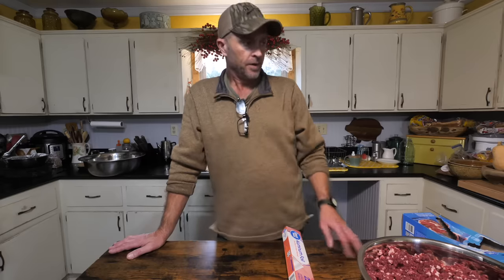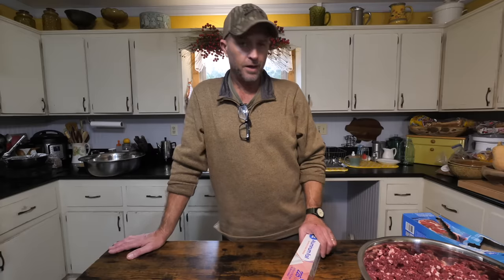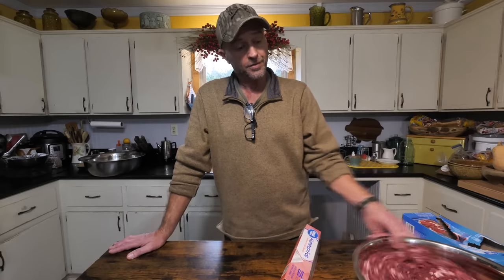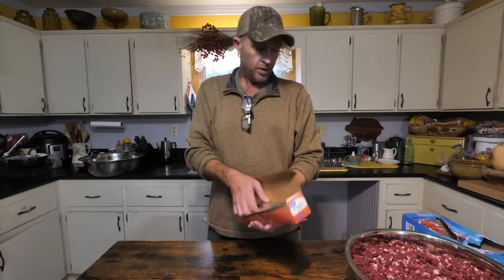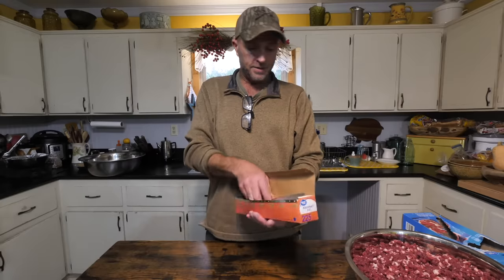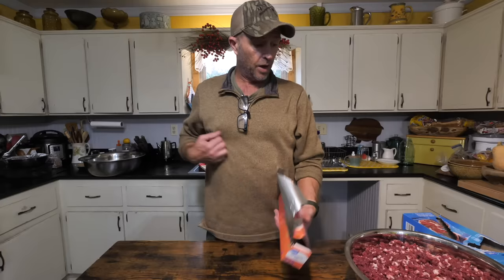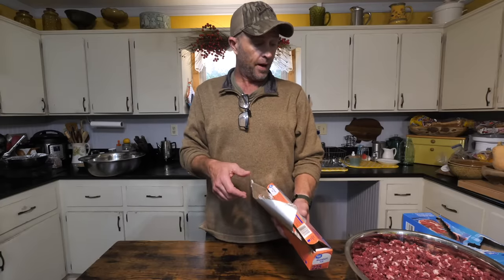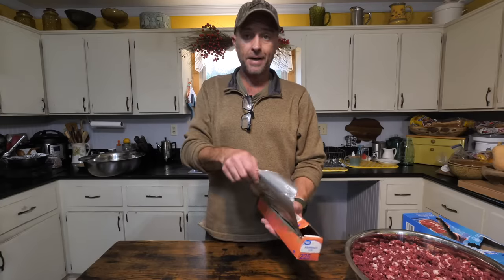A lot of people food saver them or use wax paper or whatever, and that's fine — it works great. This is quick, cheap, and simple and that's the way we like to do it. I've got a food saver and I've used it off and on for years, but most of the time I don't have the bags. This works good also and I've done it this way for years. So I'm going to guesstimate how many patties and go ahead and roll off a bunch of pieces of aluminum foil and start patting them out.